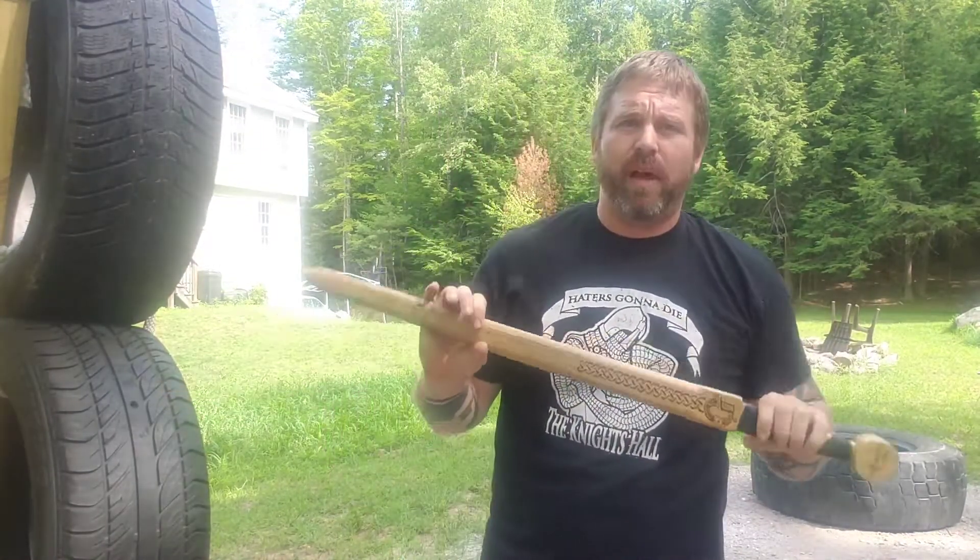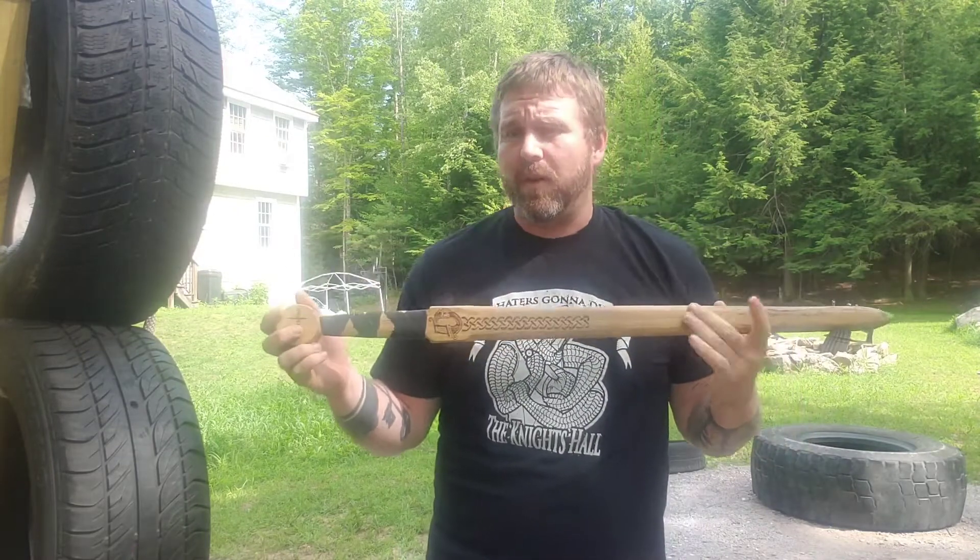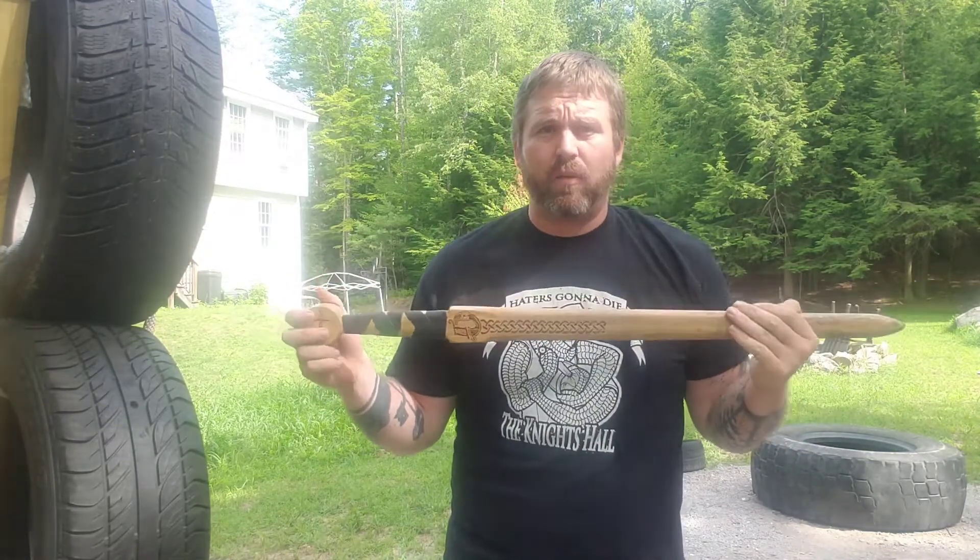That's it — real simple. Today covers the most basic strike we have. I'm using my waster from Hickory Arms — my favorite place to get training weapons; these guys are awesome, I can put a link below. If you want to train more or learn more about this, you can go to armoredcombatsports.com or the Knights Hall — I'm actually wearing the Knights Hall shirt today — where I train and fight. If you have any questions, leave a comment below. You can follow me on Facebook under 'The Woodchuck Knight' or follow the page.